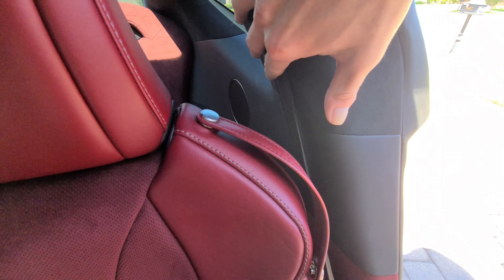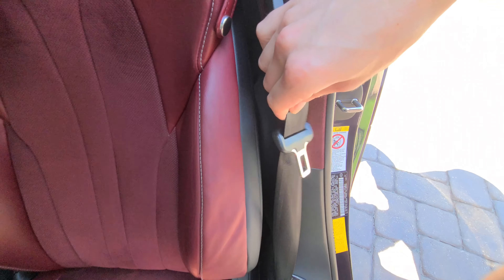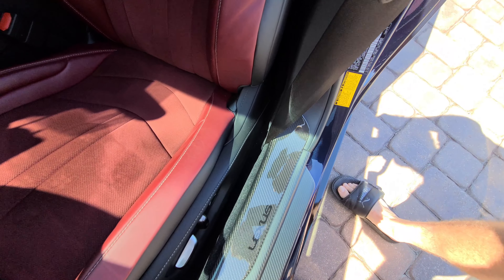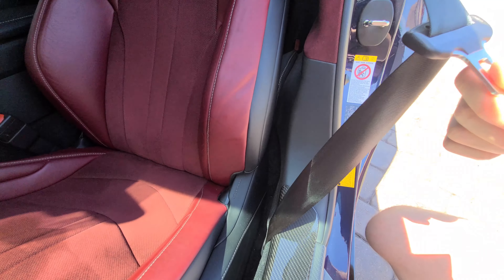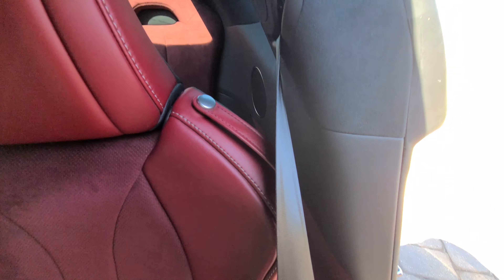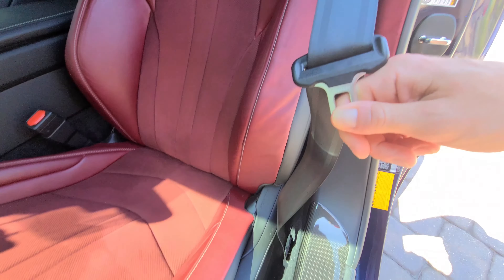Do you see how it comes out over here? Now if we run it down all the way, do you see how it twists? So basically the belt is twisted — it's not straight all the way down. It has to twist at a certain point from its exit point, so I'm not sure if that is something normal.